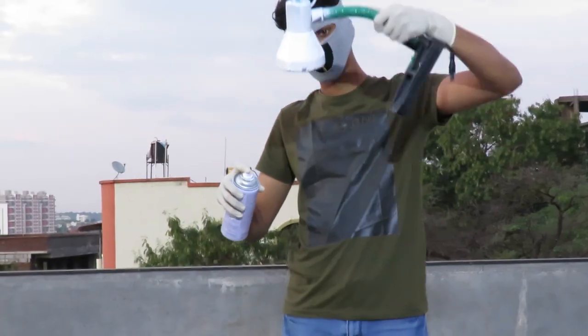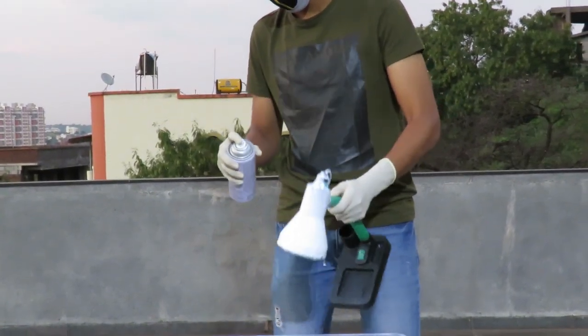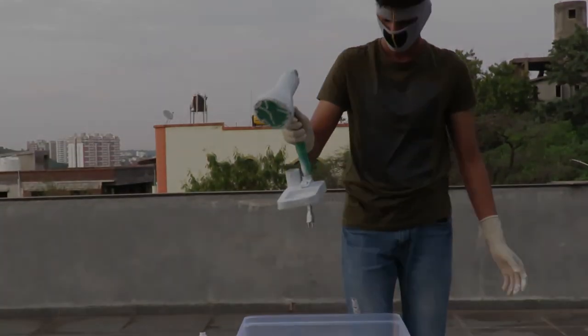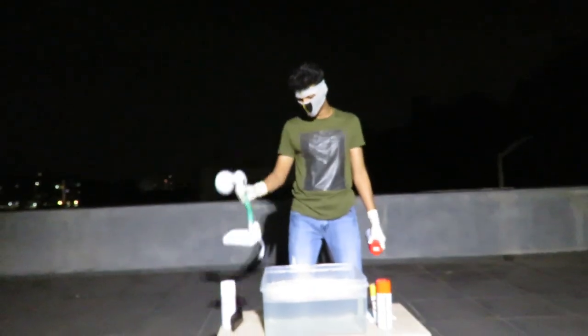I guess this is complete. Now let's clean the down part also. Let's keep it to dry now. Done with the drying part.